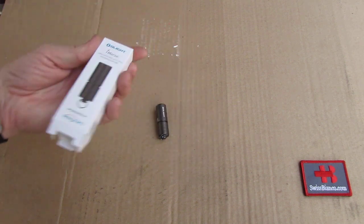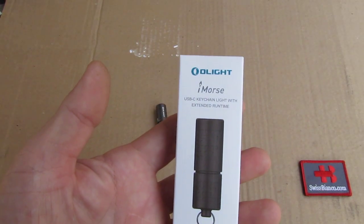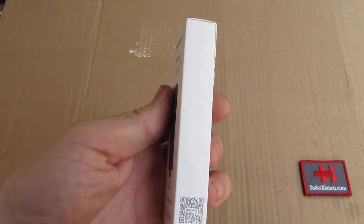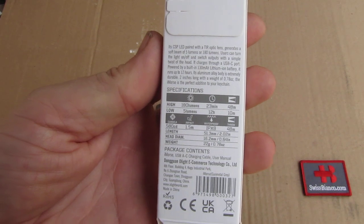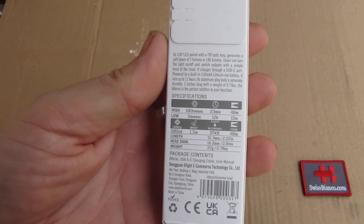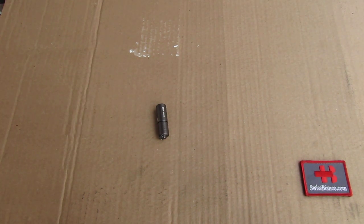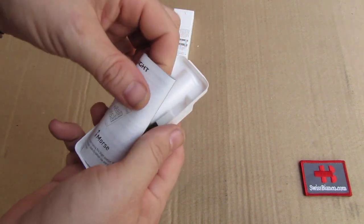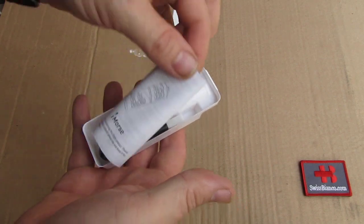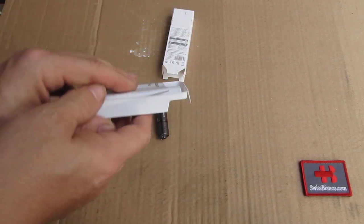I buy my flashlights from Olight myself. So we have the typical packaging. There are some information — it's a version of a regular flashlight that just has a bit of different outside surface. As we take the box out we have the manual and the charging cable, just regular stuff. There would be the flashlight.